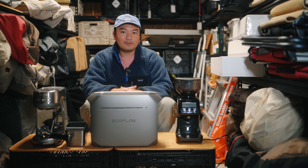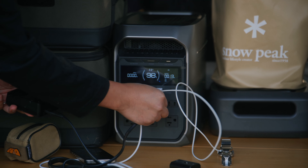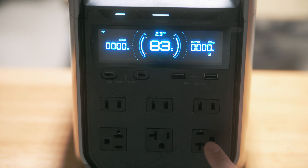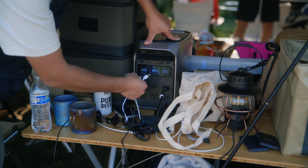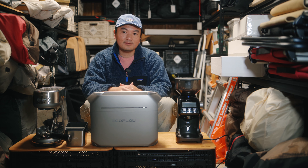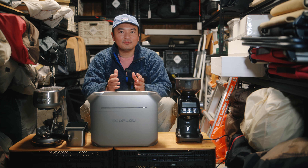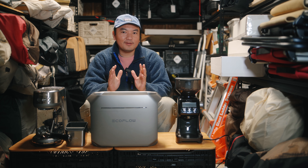Beyond size and weight, the EcoFlow Delta 3 Plus offers plenty of ports. There are six AC output ports, and I really like how the bottom row has a different orientation so plugs don't interfere with each other. There are two USB-C and two USB-A ports, but I wish there were three USB-C ports instead. Two USB-C ports let me and my wife charge our phones, but with other camping lights and devices we have to wait, which is an inconvenience. I also like that the DC output port is in the back since I don't use it much.